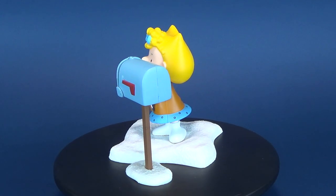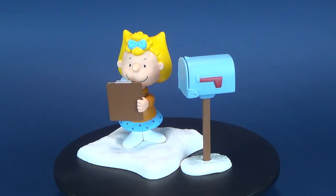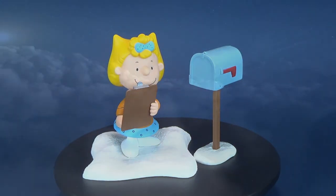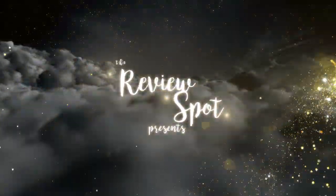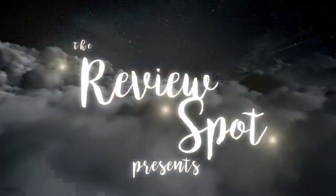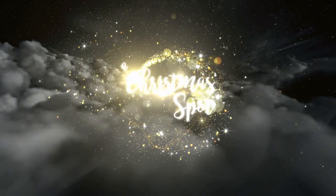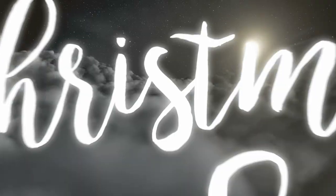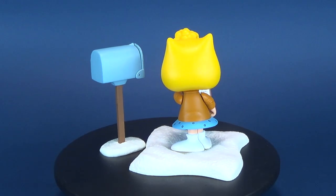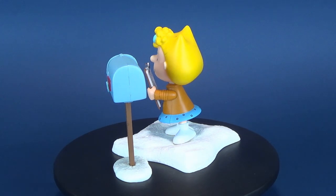While Sally prepares her letter for Santa Claus, in today's video we're going to be having a look at the Memory Lane Charlie Brown's Christmas Sally Brown. Sally comes included with her letter to Santa, an opening mailbox, and a snowscape display base.